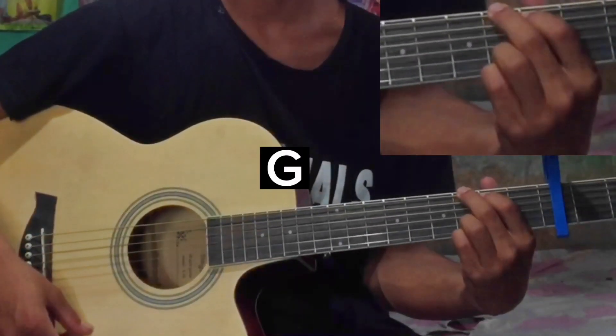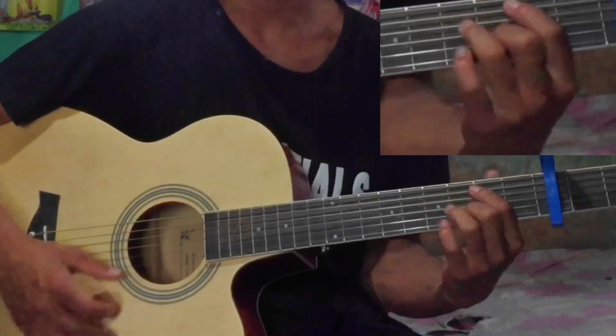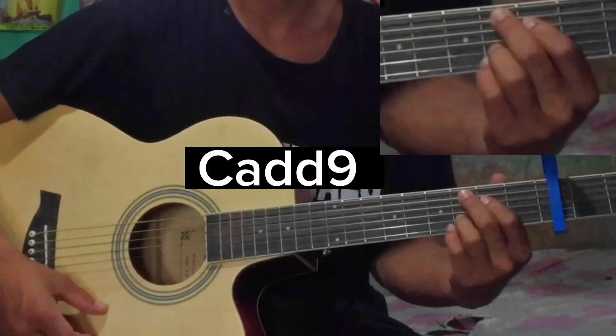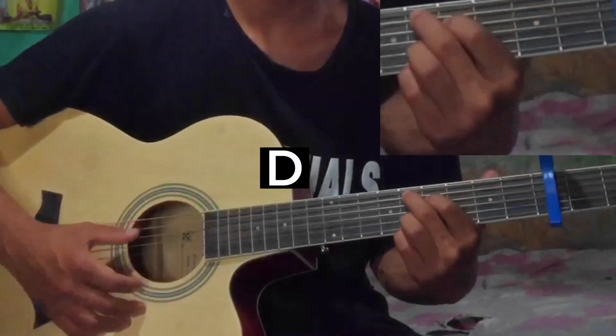G major, Bm7, Cadd9, Cadd9 D, Cadd9. So we can do D.